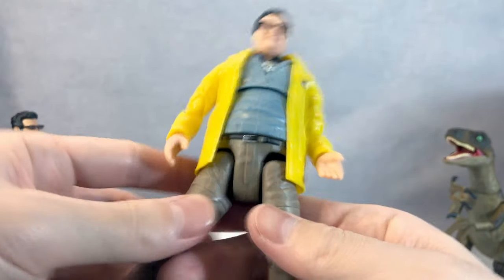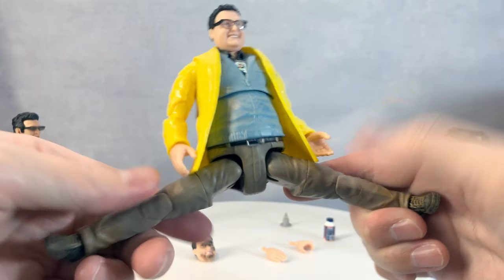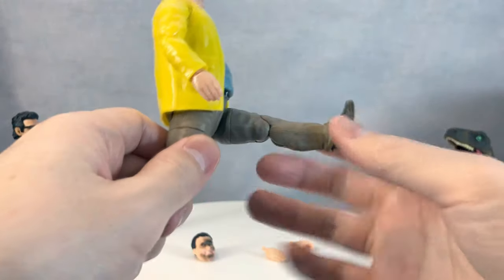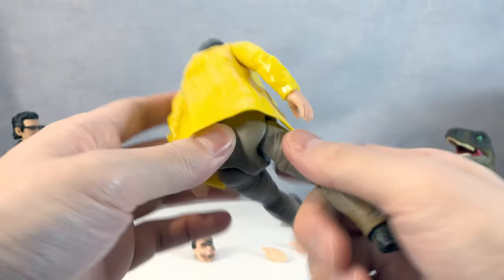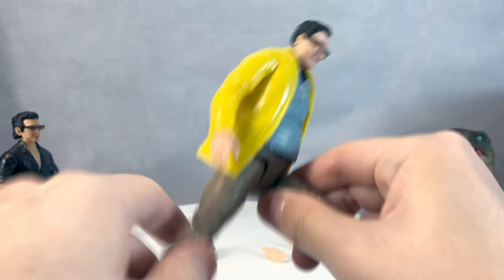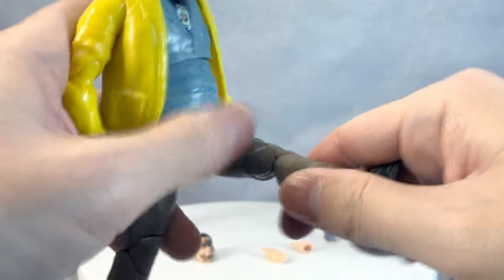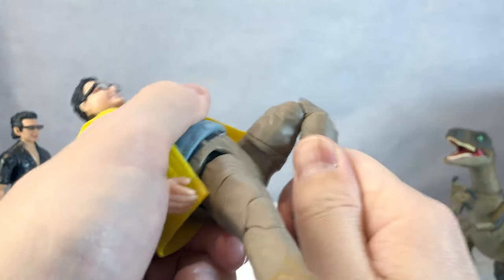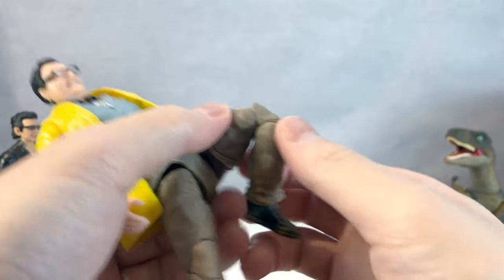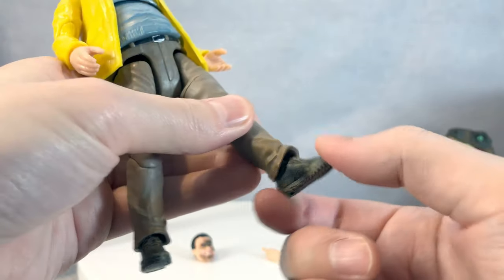He can split quite a lot, which is surprisingly good, and he kicks out a fair amount. Because of his butt sculpt, he can't kick back at all. There is a thigh cut that goes 360 degrees, and his knee bends a decent amount. As mentioned, he is a little wobbly at the ankle.